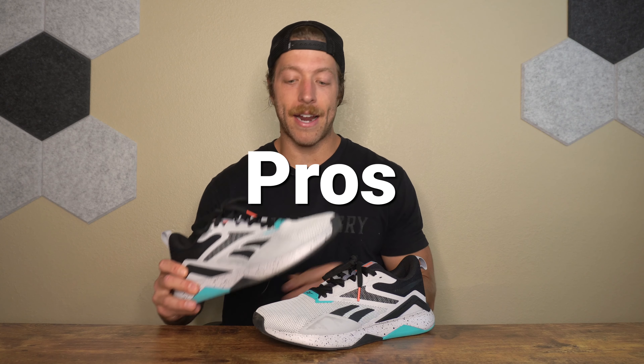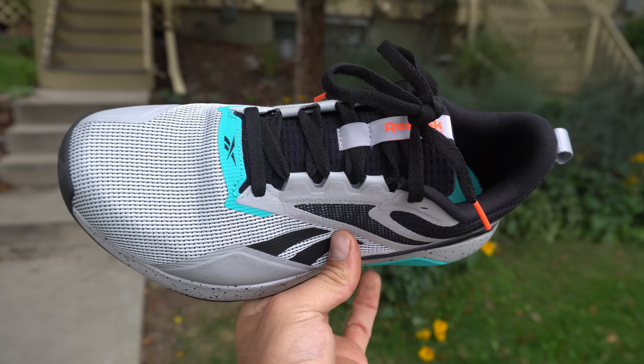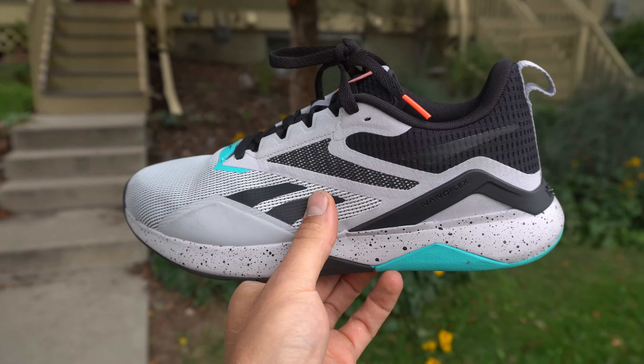The first pro with this model is its price point. This model costs $90 USD. If you are looking into Reebok training shoes and you don't feel like dropping $135 on something like the Reebok Nano 12 or Nano 11, this is a pretty good comparable model that's going to save you $45 USD. It's a pretty well-rounded training shoe for its price point, and I definitely think the price is fair.